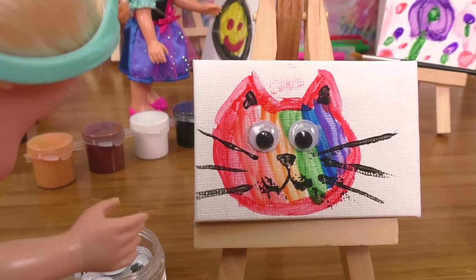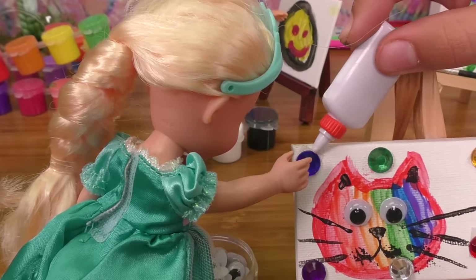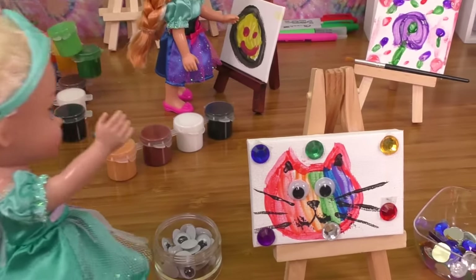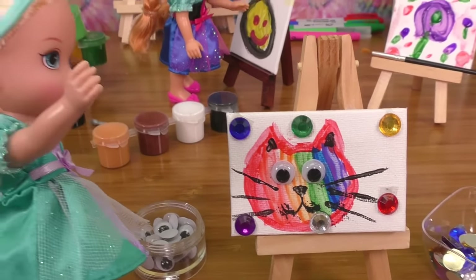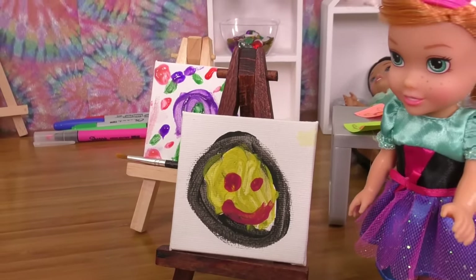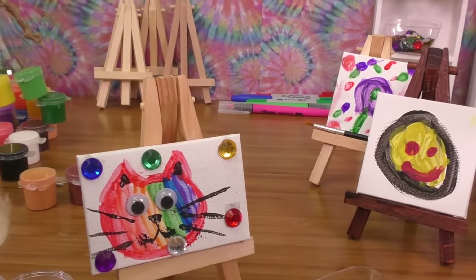I forgot to add some gems. Last blue gem — oh, such a nice kitty. Perfect! Hey Elsia, do you like my smiley face? Yeah, I like it! What about my rainbow kitty? Her name is Rainbow. Let me see. Oh, that's so nice!